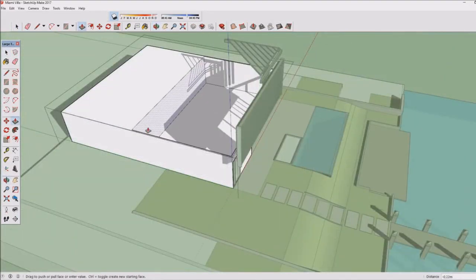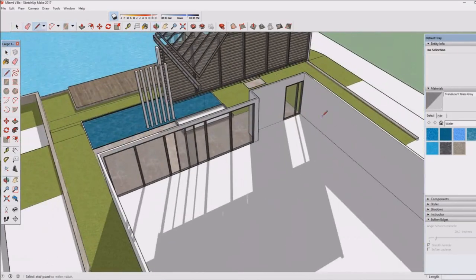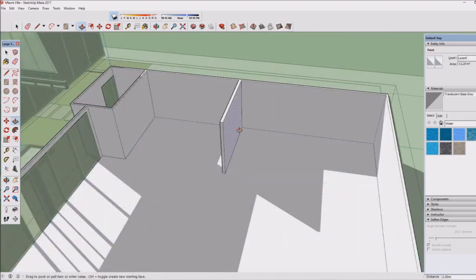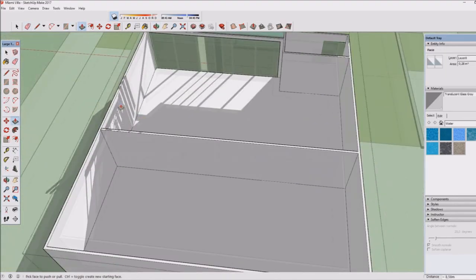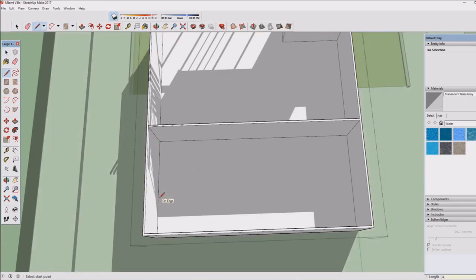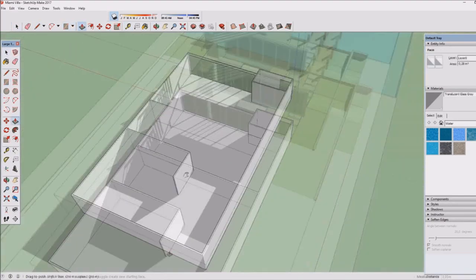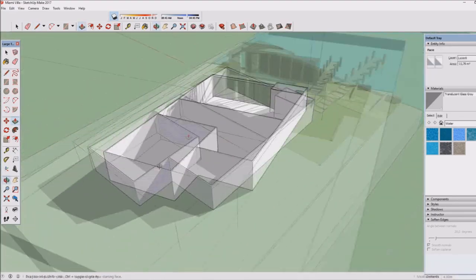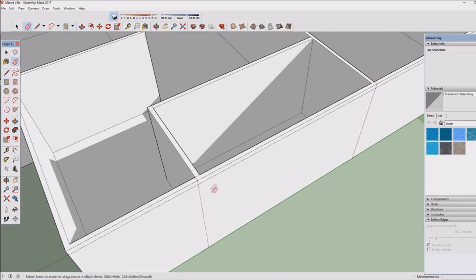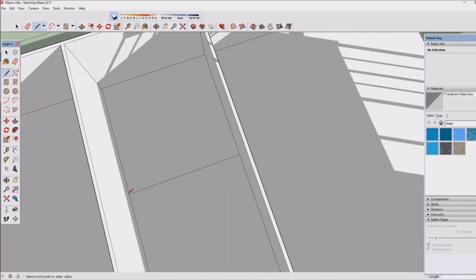I'm planning to upload a lot more SketchUp content, though I'm not sure in what format. The Sims is still a very important part of my channel, but quite many people are subscribed for the SketchUp videos too. Creating these house building videos takes quite some time compared to a let's play. Maybe a sped-up let's build over a few episodes could work. Let me know what you'd like to see.